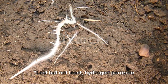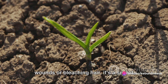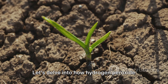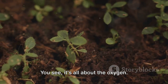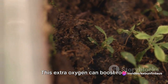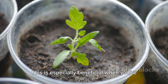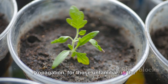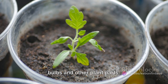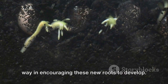Last but not least, hydrogen peroxide can stimulate root growth in your plants. This common household item is not just for cleaning wounds or bleaching hair — it's a secret weapon for plant enthusiasts too. Hydrogen peroxide breaks down into water and oxygen when it comes into contact with plant roots, and this extra oxygen can boost root development, giving the plant a stronger foundation to grow from. This is especially beneficial when propagating new plants — creating new plants from seeds, cuttings, bulbs and other plant parts. A little hydrogen peroxide can go a long way in encouraging these new roots to develop.